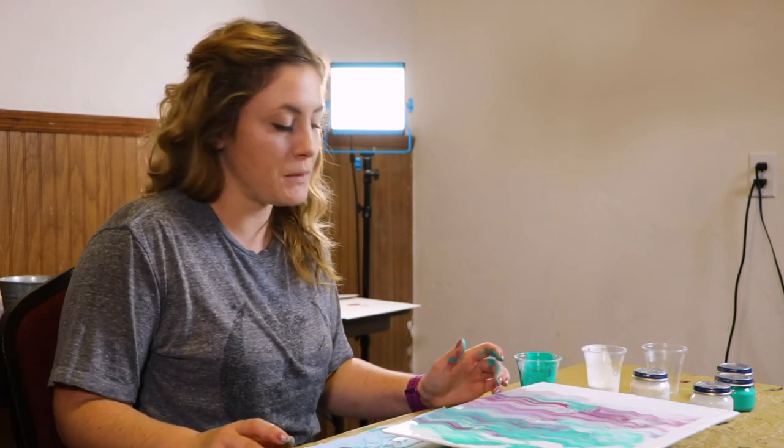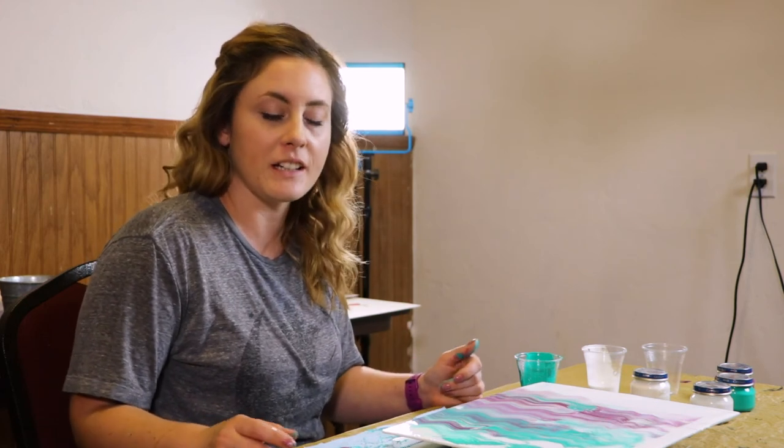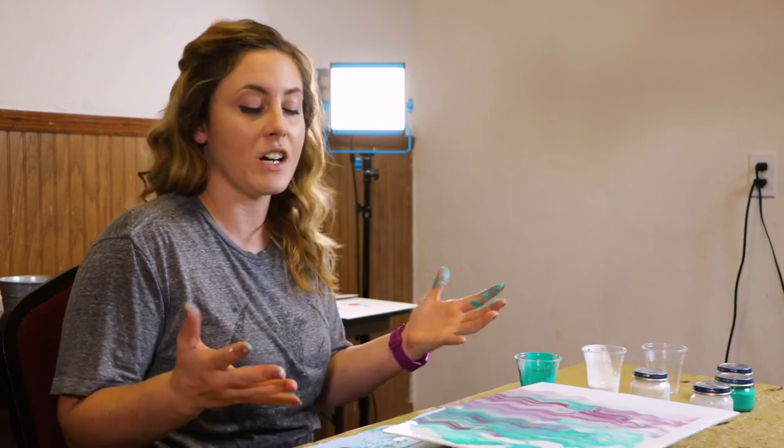Those are a couple of tips for things you can do on a pour painting. You can keep playing around with it and have fun with it. Pour painting is very relaxing and very messy.